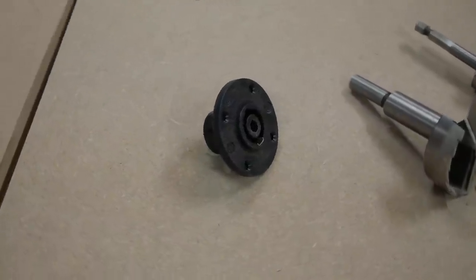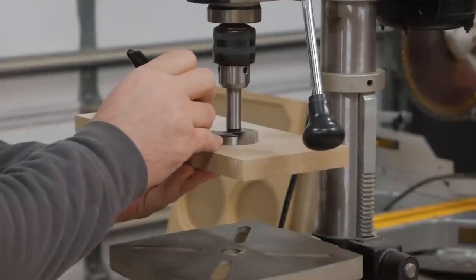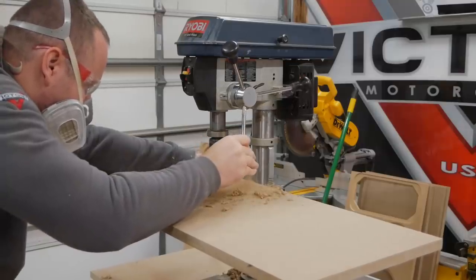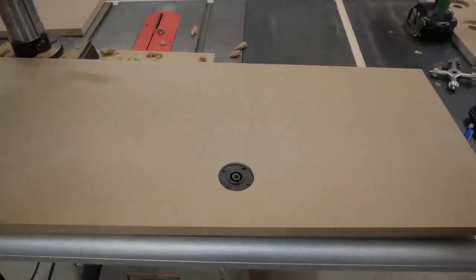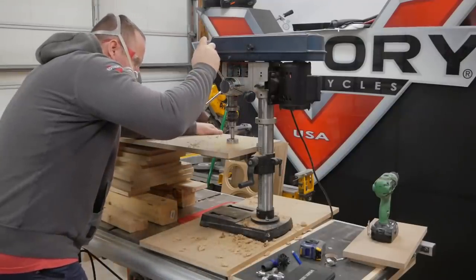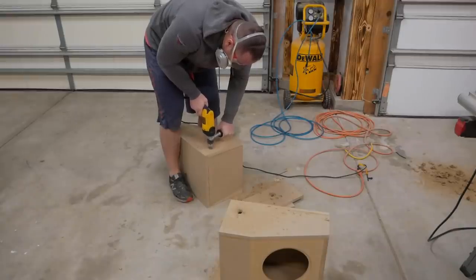Before assembly I also wanted to add the Speakon connectors I would be using. To flush mount these on the surface I used a two inch Forstner bit to recess the connector and a one inch auger bit to create the opening. After making a few test cuts to get the correct depth I marked the Forstner bit and used my drill press to make the cuts. Here's a pro tip — it's much easier to plan out where the connectors will go before assembling and using a drill press to cut out the holes.